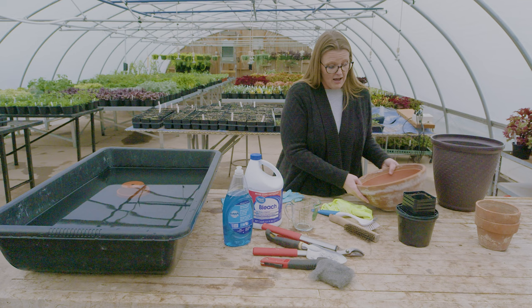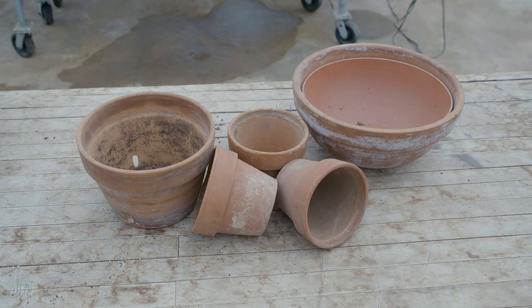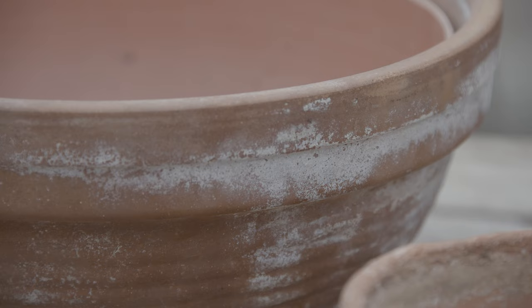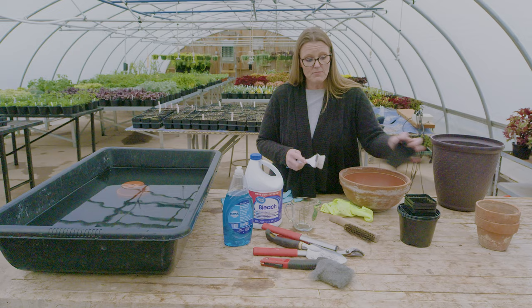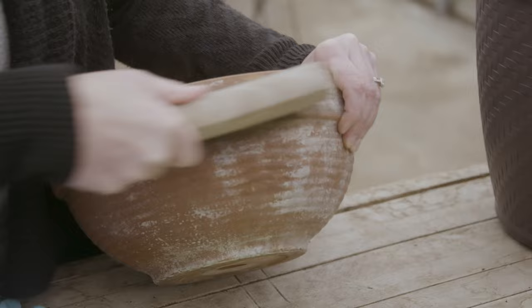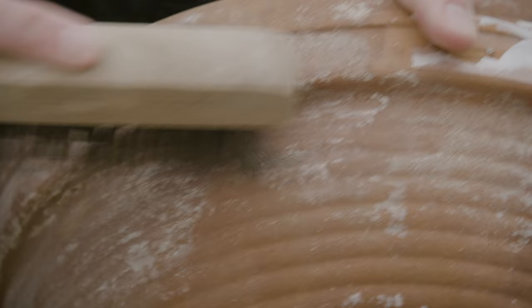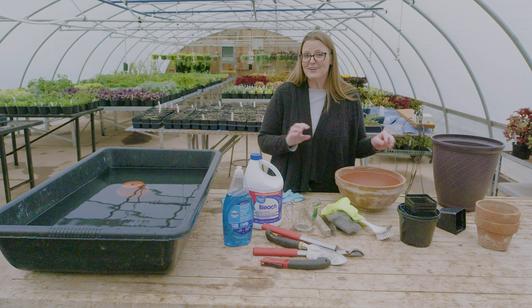There's also the white buildup you might see on containers — this is mineralization, often salt that builds up just like hard water deposits on sinks and faucets. The first step to cleaning these containers is to scrub them with a kitchen scrub brush for smaller items with light debris, or for larger items like clay pots, use a wire brush or steel wool along with some water.